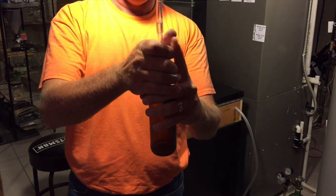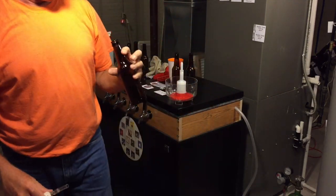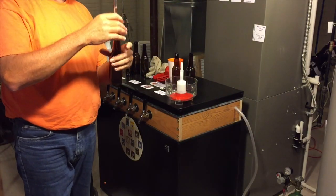Turn off the faucet handle, put your cap on, cap it, you're done. Come on in and I'll give you a close up of what's going to go on.